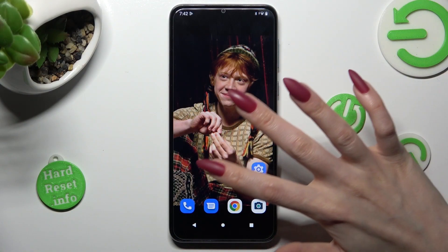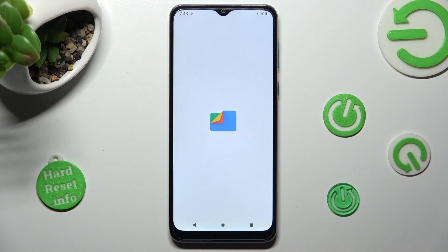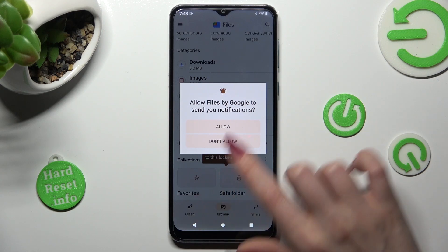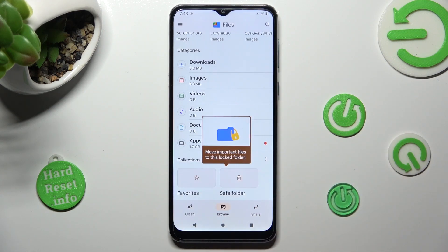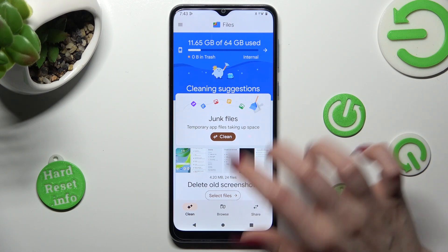You need to begin by opening an app called Files. When you find it, click on it. Now choose Allow or Don't Allow in the Notifications pop-up, select Clean at the bottom left corner, and tap on Clean under Junk Files.